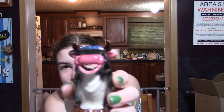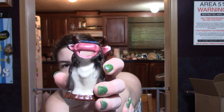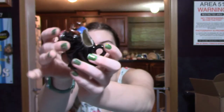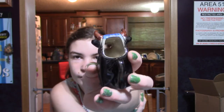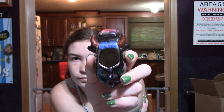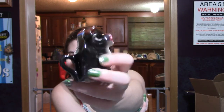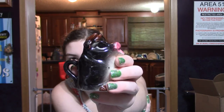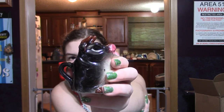Next, we also picked up in one of the thrift stores this little bull mini creamer. He is marked Made in Japan on the bottom. I've seen quite a few of these on eBay in different colors — they came in different colors. He has no chips, no cracks, and he is so cute. He is up on eBay for $9.50.